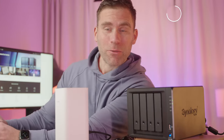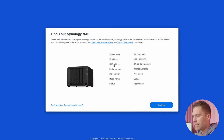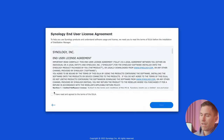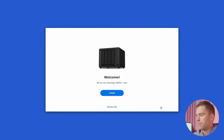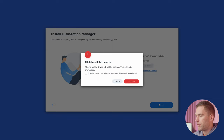To log into the NAS, we go to a web browser and type in find.synology.com. We'll see a startup screen that says 'Find your Synology NAS' — just click connect, accept the agreement, and then click install. It's also recommended to automatically download the latest version, so just click next.